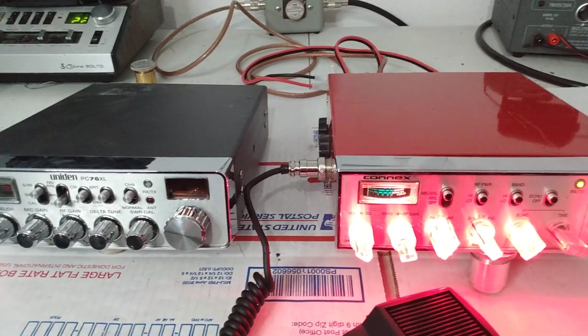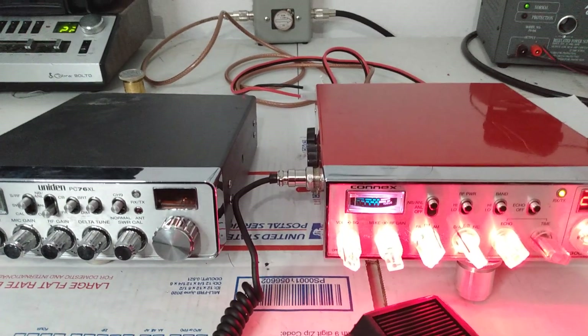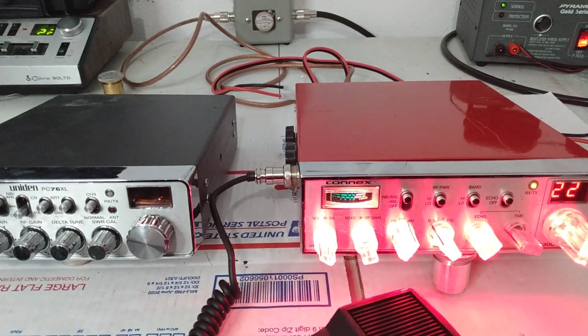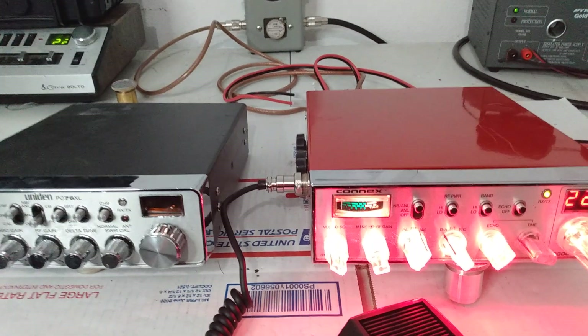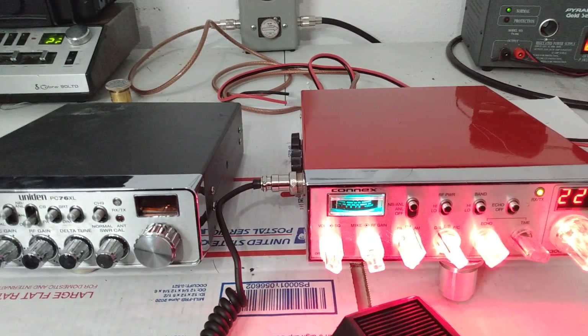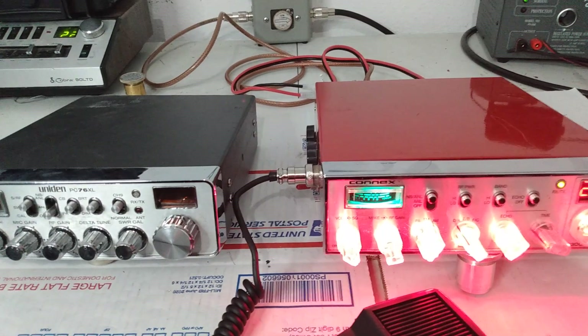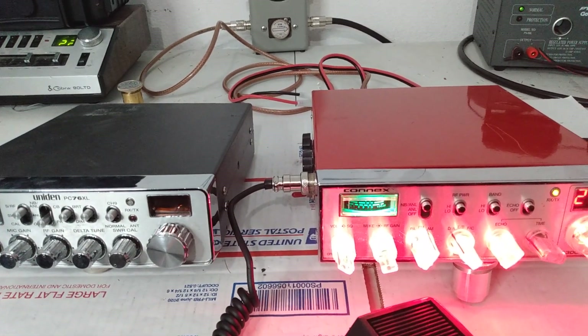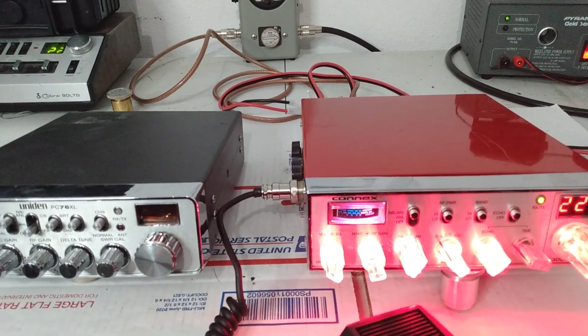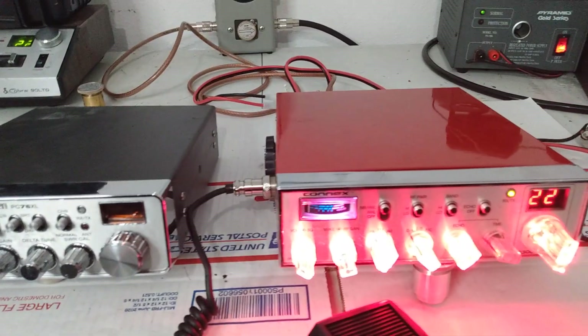There's lots of discussion about average power. Some people do not run peak power reading meters, myself being included on my base, whether I'm on my ground plane or my beam. I do not have a meter in line that reads peak power. As a matter of fact, if it wasn't for doing YouTube videos and giving people a reference, I wouldn't even use a peak power meter.